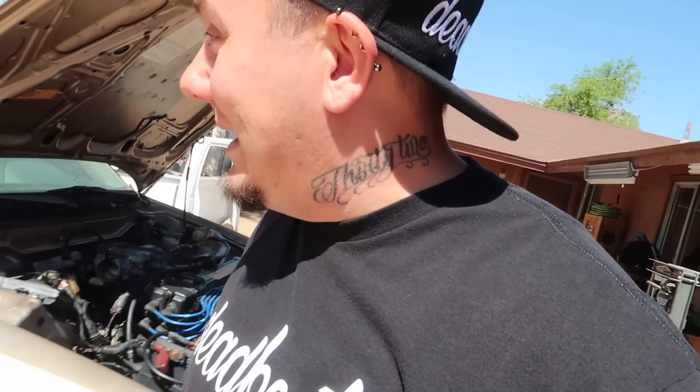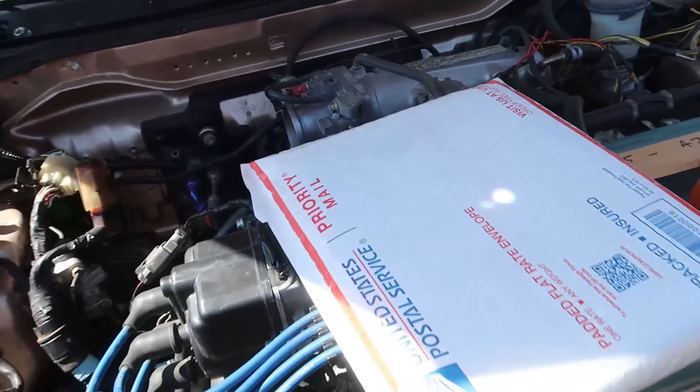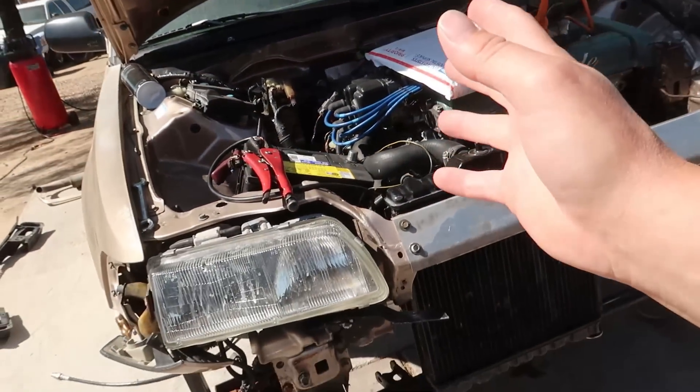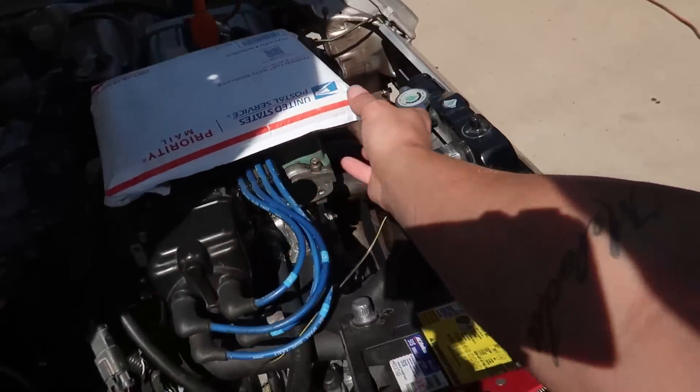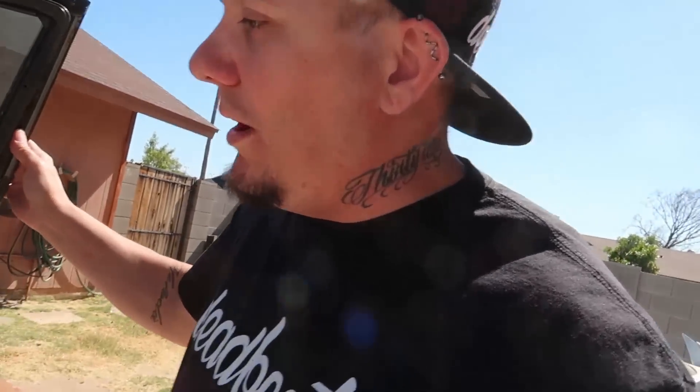What up guys, welcome back to the garage. Today we got ourselves another package from Gnomus Industry - he sent out another PR4. This is an OBD0 PR4 ECU that we are going to try on Marcus's EF. This is the same ECU that we already have, but this will help us rule out whether the ECU is actually bad or not.